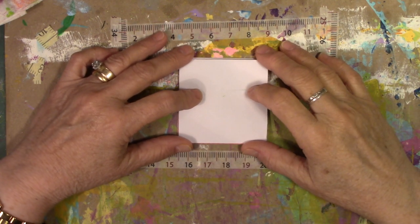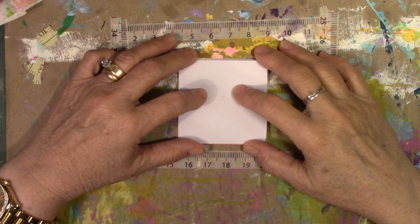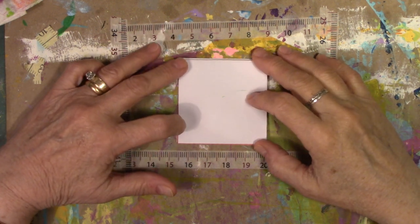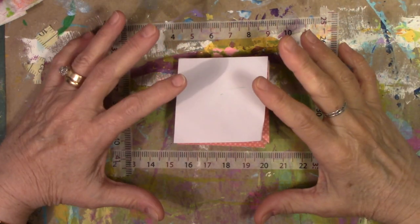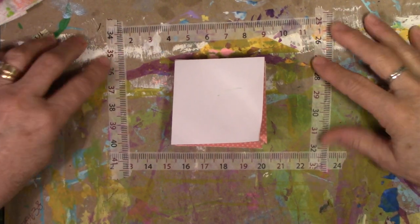Hey everyone, this is Vicki Brown from Messy Table Studio. Welcome to my very first video. I wanted to do a flip through, didn't want to do really a put together project. I'm still trying to figure out the lighting and where exactly everything's supposed to be.